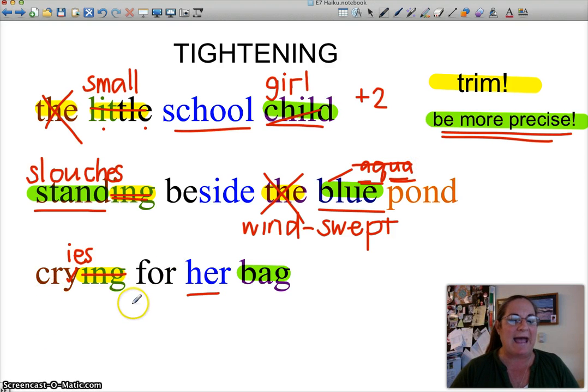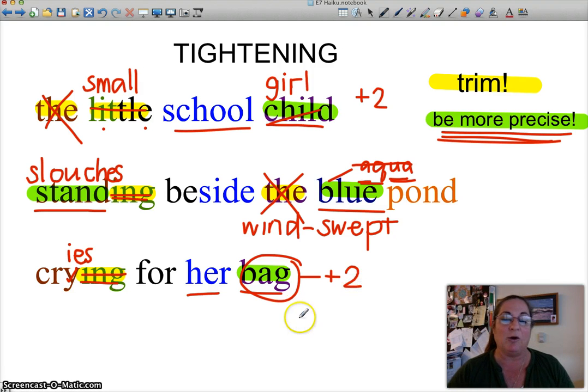'Cries for her bag.' 'Bag' — be more precise. We got rid of a syllable with 'cries,' so we have two syllables to describe her bag. Is it a new bag? Is it a school bag? Is it a purse? Maybe her new purse got stolen — 'cries for her new purse.' You could put a color in there if you want. So instead of 'bag,' take that word out and add two syllables — like 'new bag' or 'new purse.'